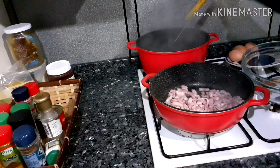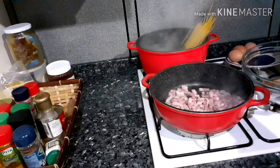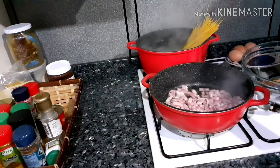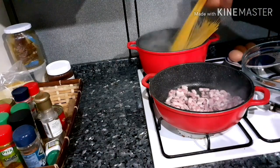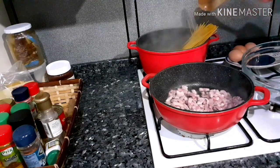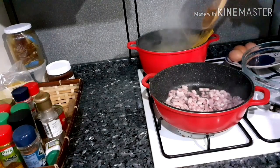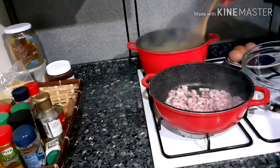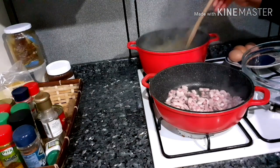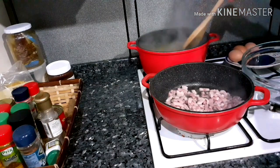This is the recipe for two people. Don't add oil to the pot of spaghetti — I noticed that some people, while cooking spaghetti, they like to add oil. You don't need to add oil into the spaghetti.